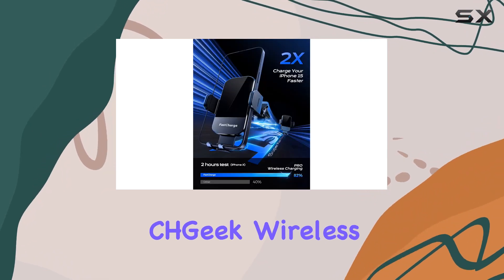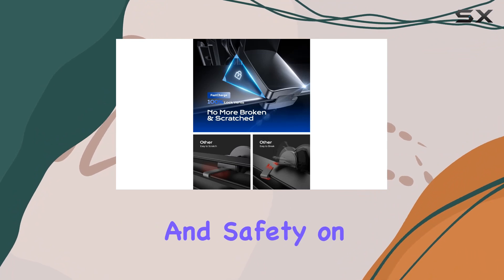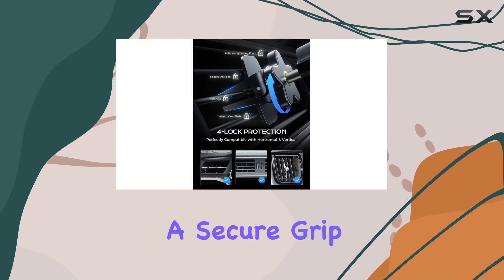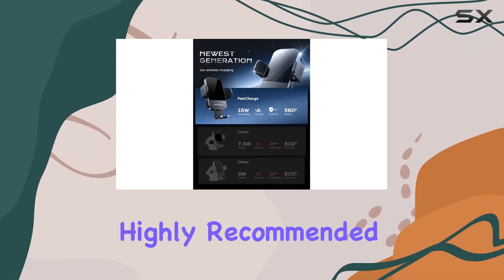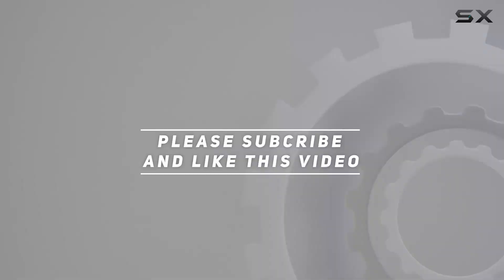All in all, the CH Geek Wireless Car Charger Mount is a must-have for those who value convenience and safety on the road. Fast charging, intelligent features, and a secure grip make it a reliable companion for your daily commute or long drives. Highly recommended — check out the video description for the updated price, and thank you for watching.